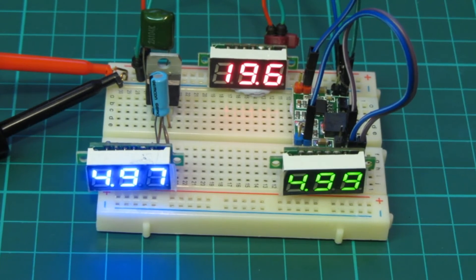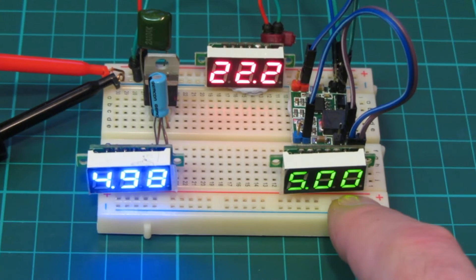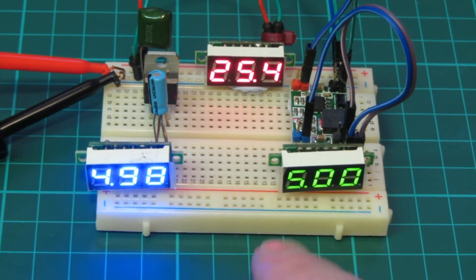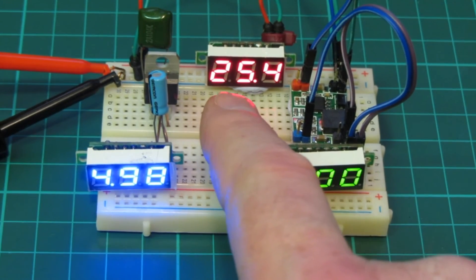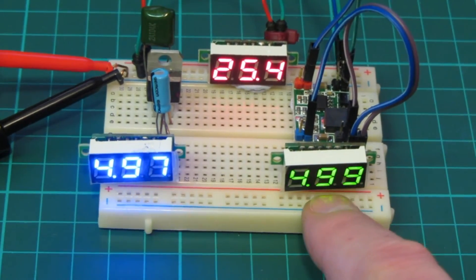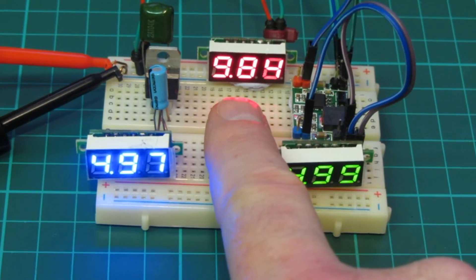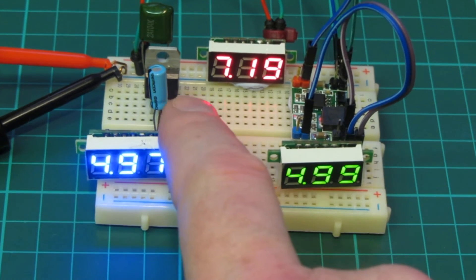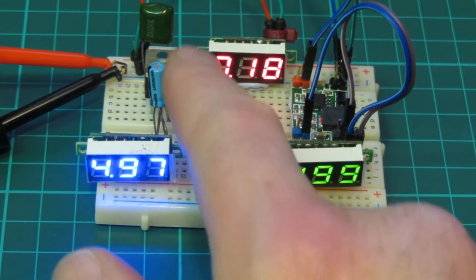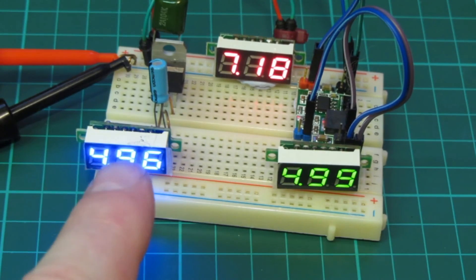Let's draw 20 — still nice and stable, both the LM7805 and the buck converter. Now 25 volts — if we see any smoke anywhere we've gone past the maximum. There we are, 25 volts, probably about as high as anyone's going to put into an Arduino project, and both the LM7805 and the buck converter are reading about 4.98 to 5 volts; it hasn't really moved at all regardless of what we put in. The 7805 is a linear converter that dissipates all the extra voltage as heat on its heat sink; at the moment it's not warm because we're only drawing a few milliamps for the LEDs.